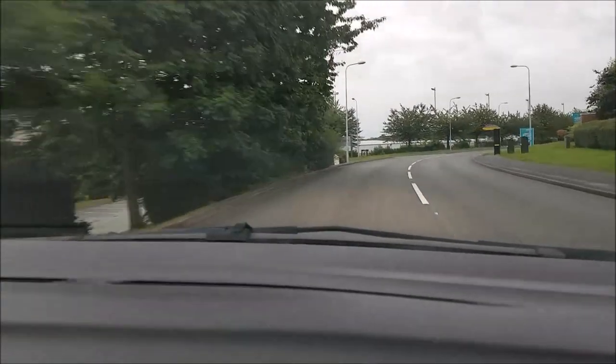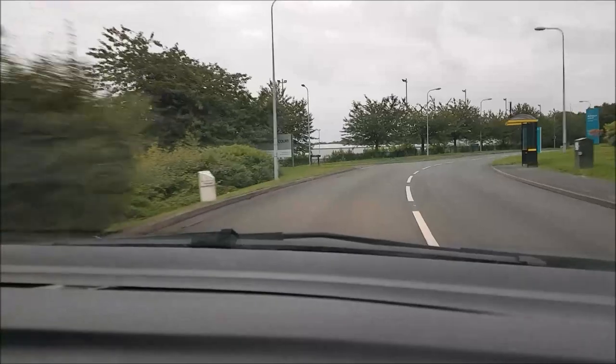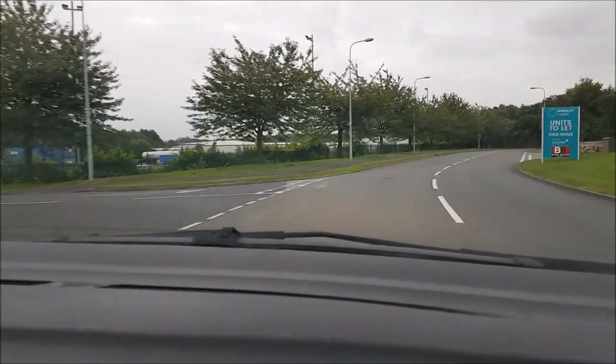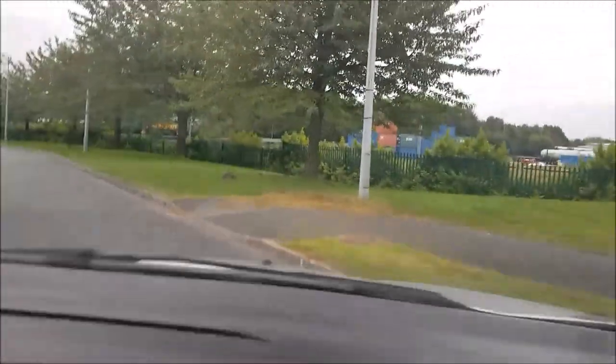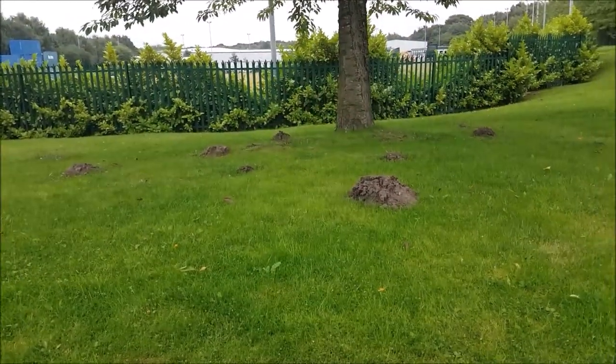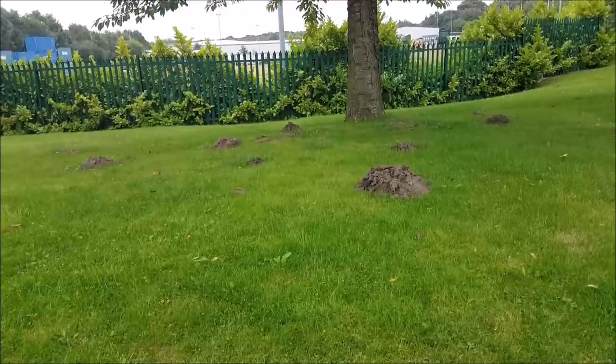Like a madman, I am driving around the local industrial estate looking, and I think I found it - there we go, exactly what I'm looking for. And I look like a madman collecting it, but that is what I'm looking for: molehills.